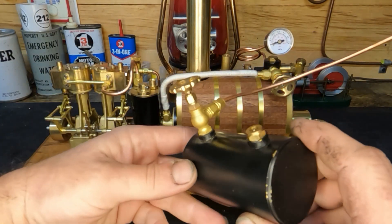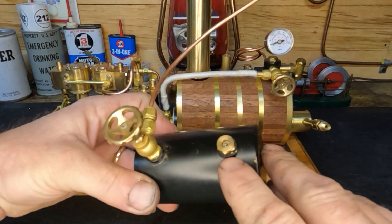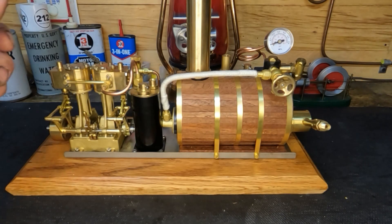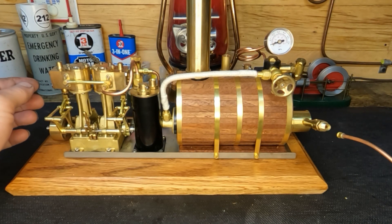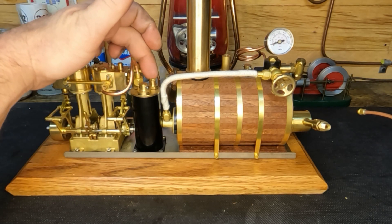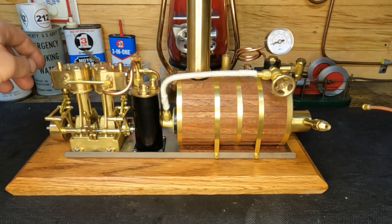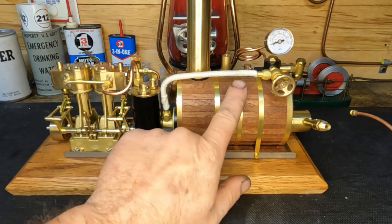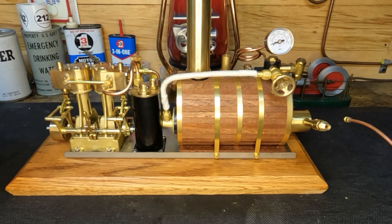We have a safety valve up front and a sight glass with a blow-down. This runs on butane gas and comes with a really nice refillable tank. Let's get our fuel supply hooked up, get a discharge line from our tank over to the exhaust, oil this up, fill the boiler, and run this guy.